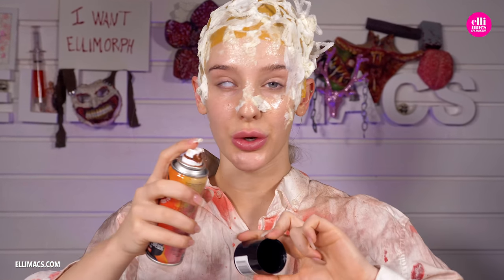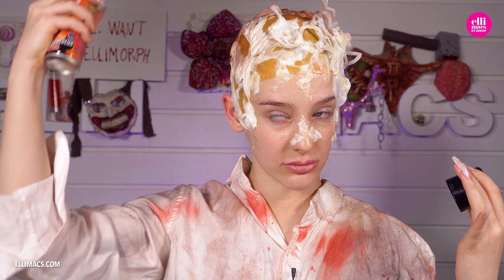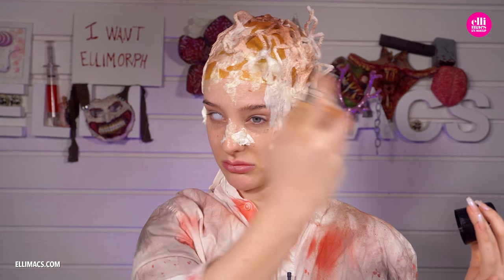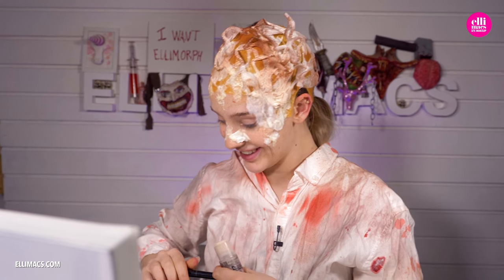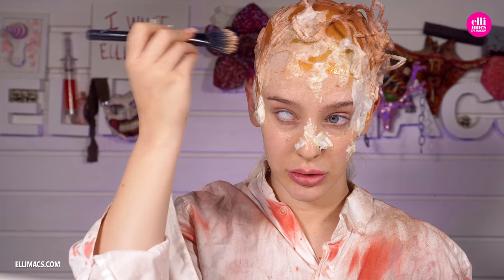Before we go on with the prosthetics we're going to make a little bit of a base color. I'm using a hairspray body hairspray which is brown, so I'm going to spray a little bit. Then going with a little bit of a light beige tone. Just make sure that the latex is dry before you use your beautiful brushes because they will get ruined if they get latex on them.